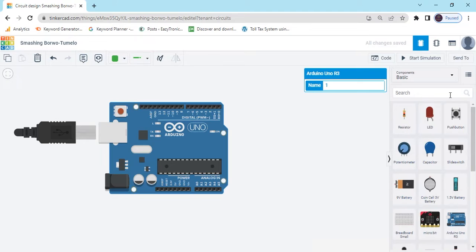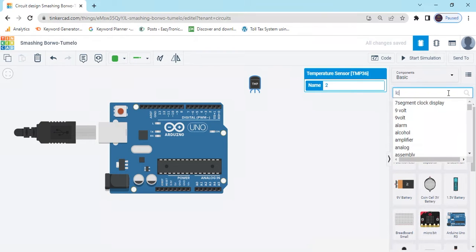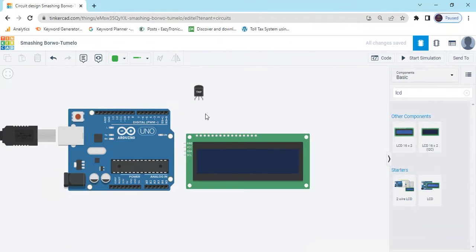After that we search temperature sensor. Then we search LCD. You can use LCD 16x2 I2C module. In the I2C module there are only 4 pins.